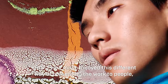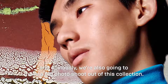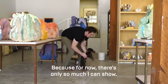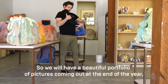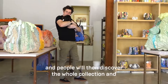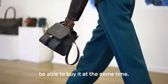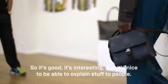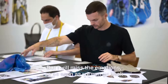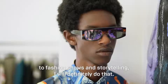I very much enjoyed this different way of presenting the work to people. We're also going to make a big photo shoot out of this collection, and a beautiful portfolio of pictures will come out at the end of the year so people can discover the whole collection and buy it at the same time. It's nice to be able to explain things to people, but I will miss the emotions of fashion shows — as soon as we can go back to fashion shows and storytelling, I will definitely do that.